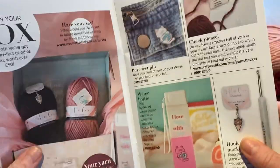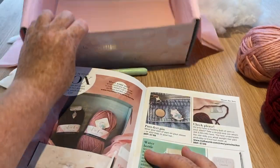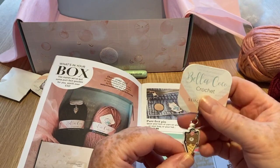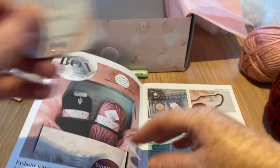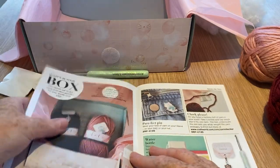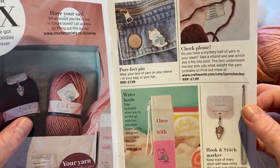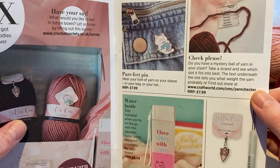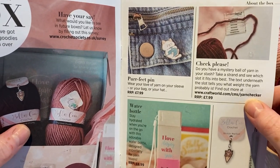It is a water bottle — you have to forgive me for not knowing, but at first glance I thought I'd keep my hooks in it. It's obviously got liquid in it in the photo. And I just spotted the stitch marker — aha, there we go! It's an ice cream cone with a pussy cat, that's kind of cool. I've got a little thing to keep all my stitch markers on.